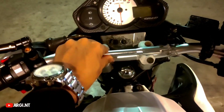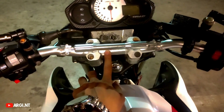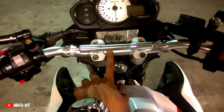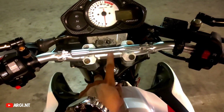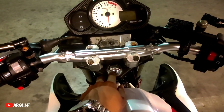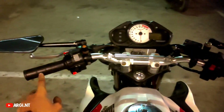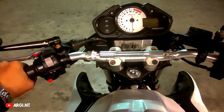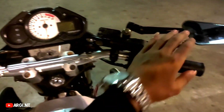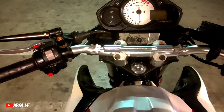Ini setangnya begini, tebal diameternya kalau gak salah 22mm. Ori-nya CB150 juga sama, cuma ini lebih lebar bos. Lebih nyaman, nyaman ini kalau buat harian atau turing.